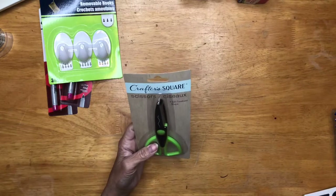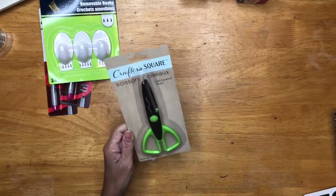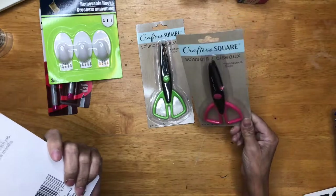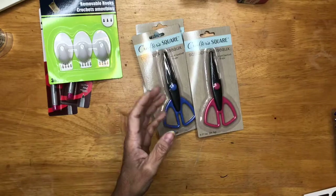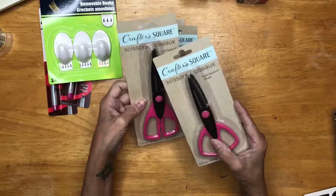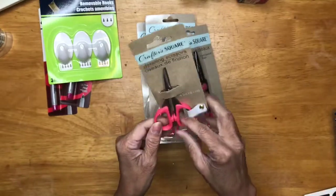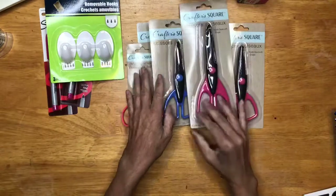I got the crafty square. They are stepping up the game with the craft supplies. I got these scissors — sometimes you want to do finishes. I got the chevron, but it's not the same; this one is more relaxed than the other. And then I got these detailing scissors. They cut good. I had another one but my daughter took it for her planner stickers, so I got another one.